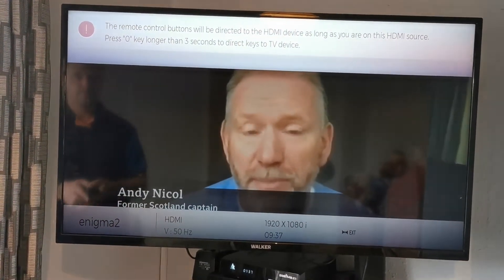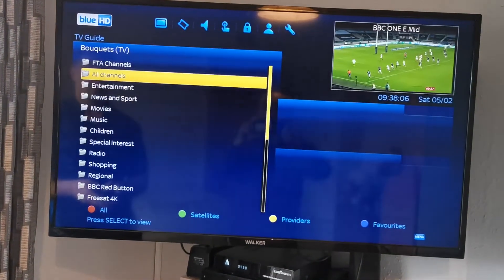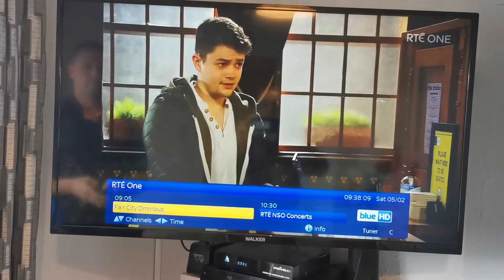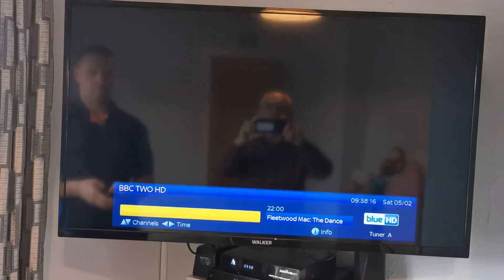So we select HDMI 1. There are several HDMI sockets on your TV — two, maybe three. It depends which one you're plugged into, so sometimes you may have to go down to HDMI 2 or 3, depending on which one is connected.